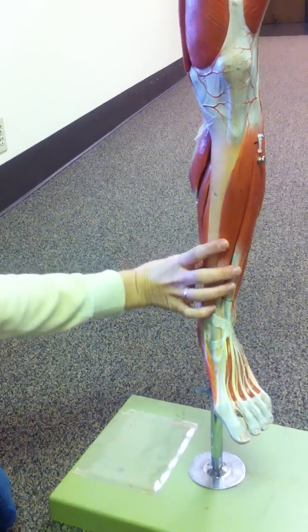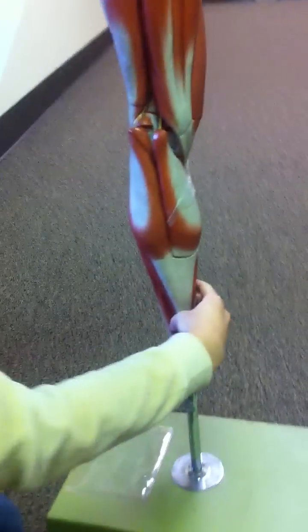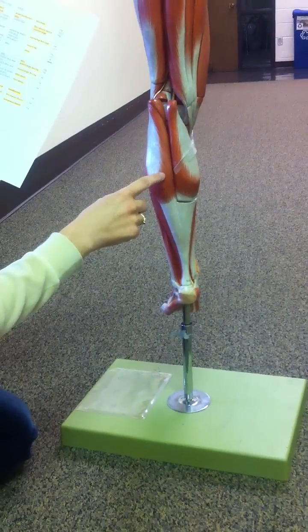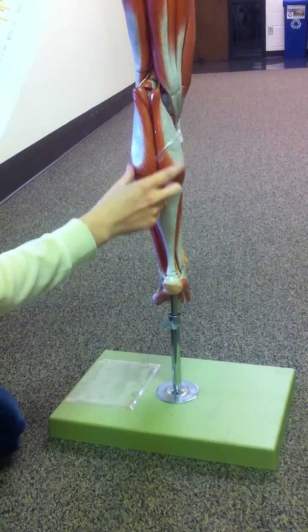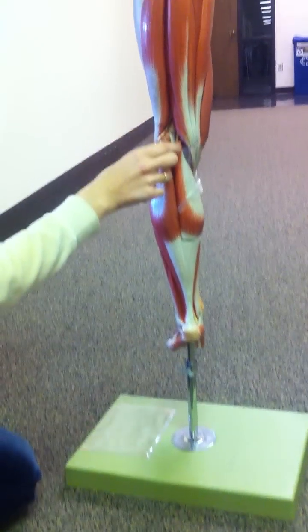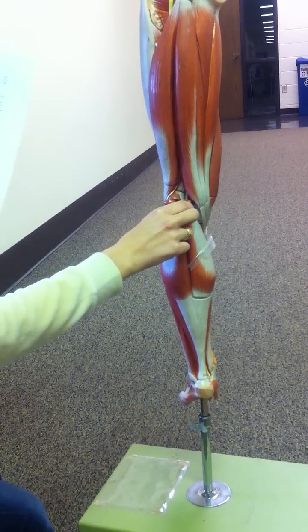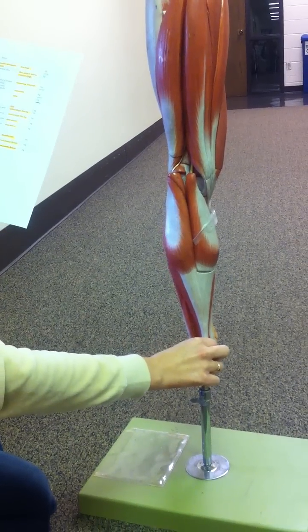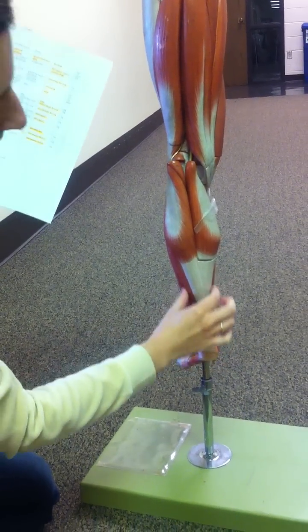And then on the posterior side, we need to know the gastrocnemius, which is this one right here — it's kind of both of them. It originates on the lateral condyle of the femur, and it inserts into the heel. And then the soleus is right here.